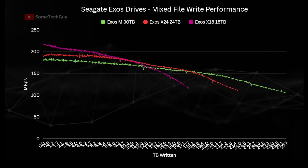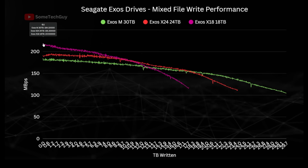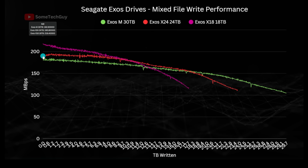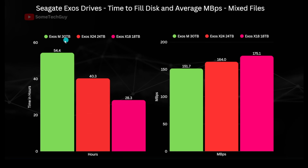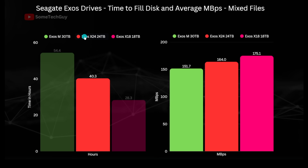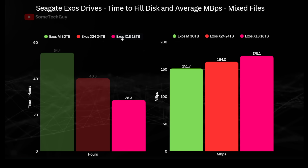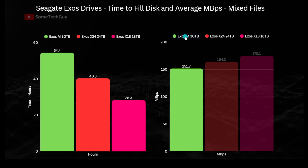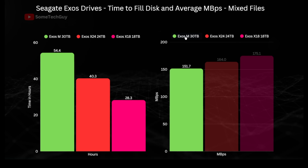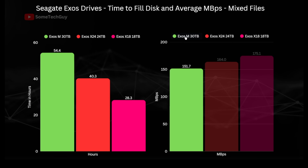The mixed write test is where the 30 TB HAMR drive doesn't do as well. The X18 has a strong start at 217 MB/s and performs better across the entire test, finishing at 116 MB/s. The X24 starts at 188 MB/s and the Exos M at 181 MB/s. Time to fill shows the HAMR drive writing 16.3 million files in 54.5 hours; the X24 writes 13 million files in 40 hours 20 minutes; and the X18 writes 9.8 million files in just over 28 hours. Average speed has the X18 winning at 175 MB/s, with the HAMR drive last at 151.7 MB/s. This may be firmware-related — Toshiba drives often show slower mixed write performance due to cache utilization and file metadata management.